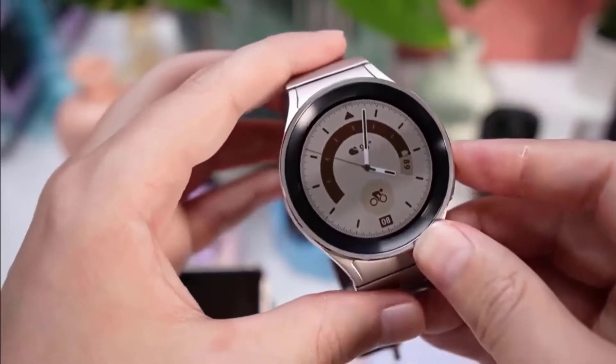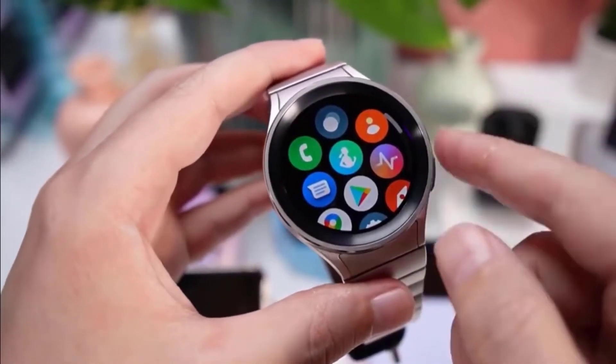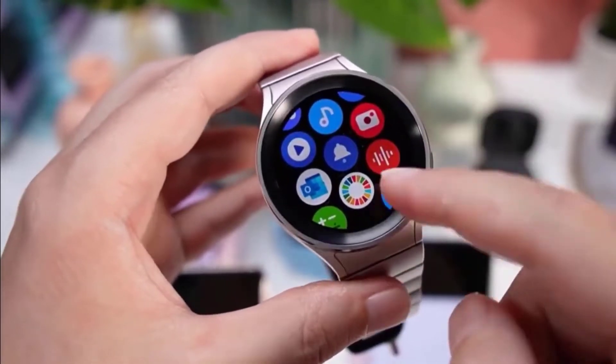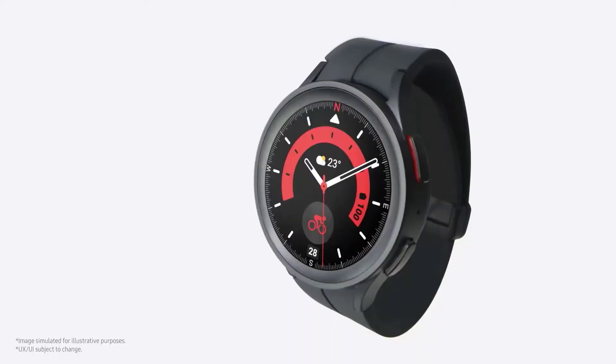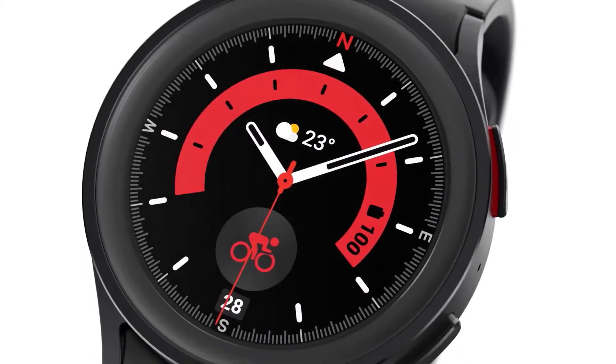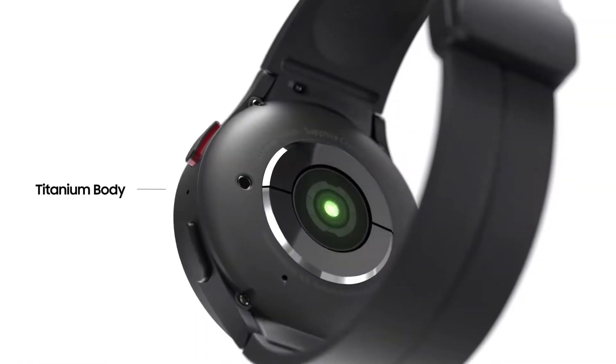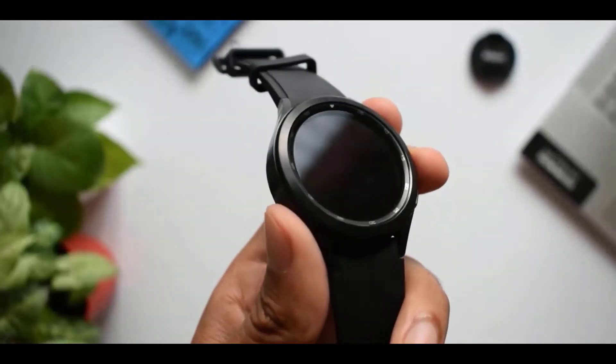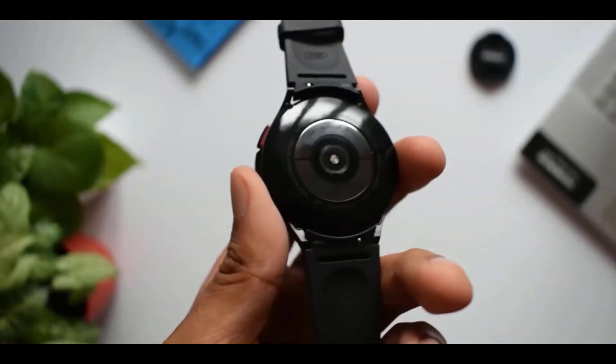I walked away from my hands-on time with the new Samsung Galaxy Watch 5 Pro feeling positive toward it. I liked the design and the way it looked on my wrist — when I first put the Galaxy Watch 5 Pro on, I didn't think rugged, I thought luxury. If you need a watch which can last more than two or three days, use it for fitness, hiking, or tracking, and want a premium look, yes, the answer is Galaxy Watch 5 Pro.